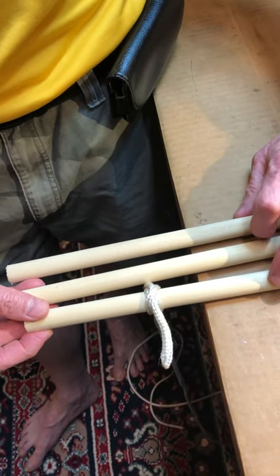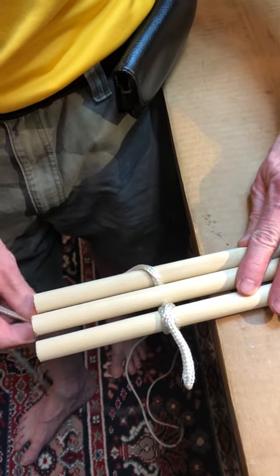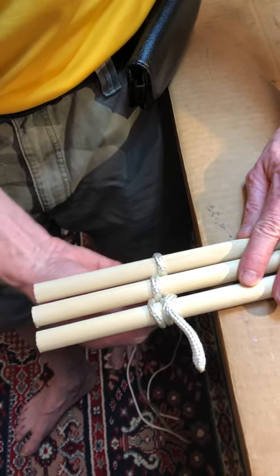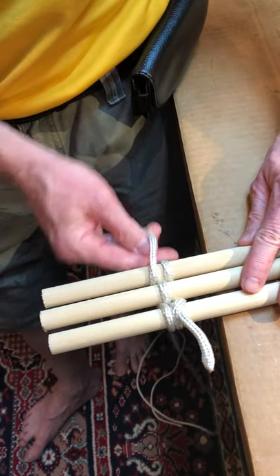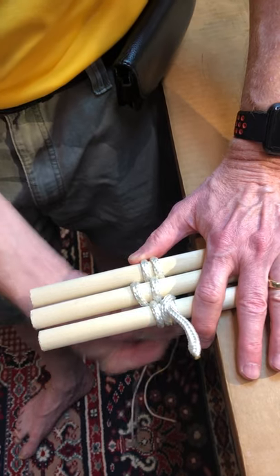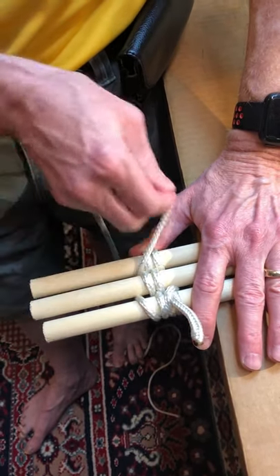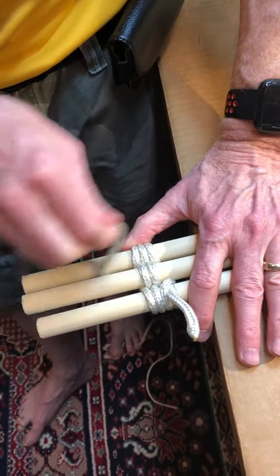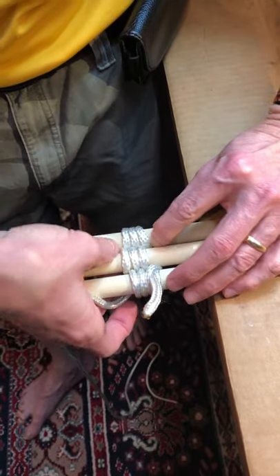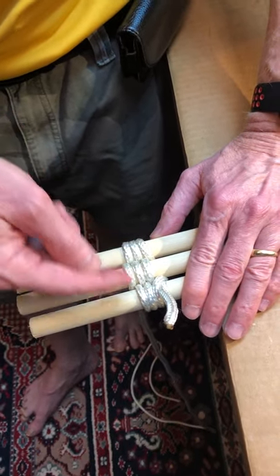Now we'll bring in our other sticks. What I'm going to do is weave my rope in and out of the sticks, keeping it snug, keeping it neat, keeping it tight at every turn. We'll go three or four times around — that's probably good enough. These first passes in and out of the sticks are called the wrappings.